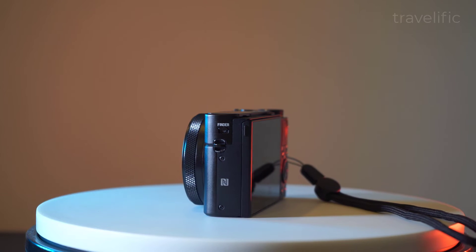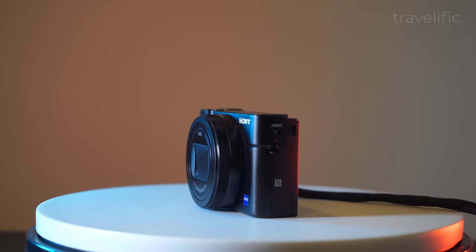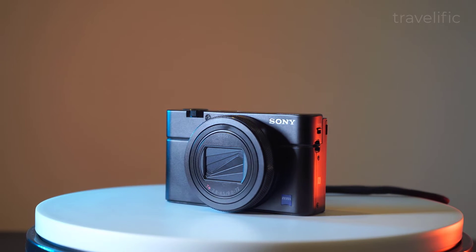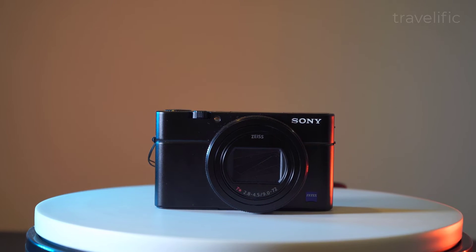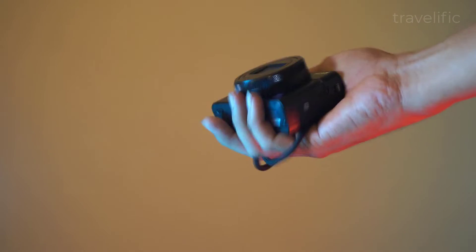So I finally got myself a Sony RX100 Mark 7 used. This camera has been in my bucket list for quite some time and it is famous for being compact and powerful. So today we will be trying out some features with the Sony RX100.